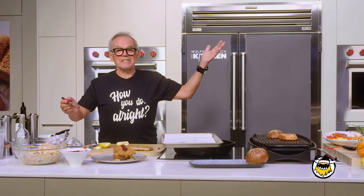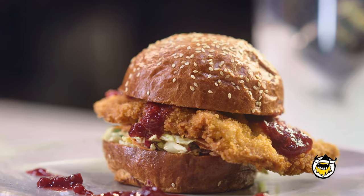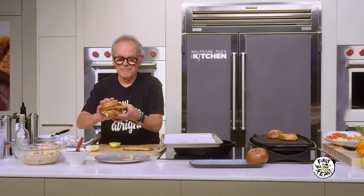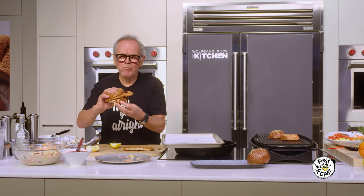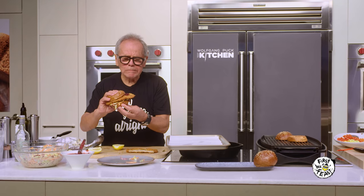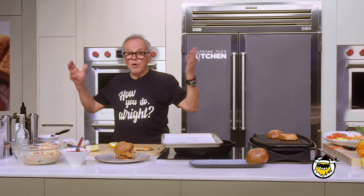I didn't see ketchup until I was probably 20 years old. My Wiener Schnitzel burger here — squeeze it nice together. What I remember the most about my childhood, at least the good part, is the food — the food my mother used to make for us. Now I'm grown up.